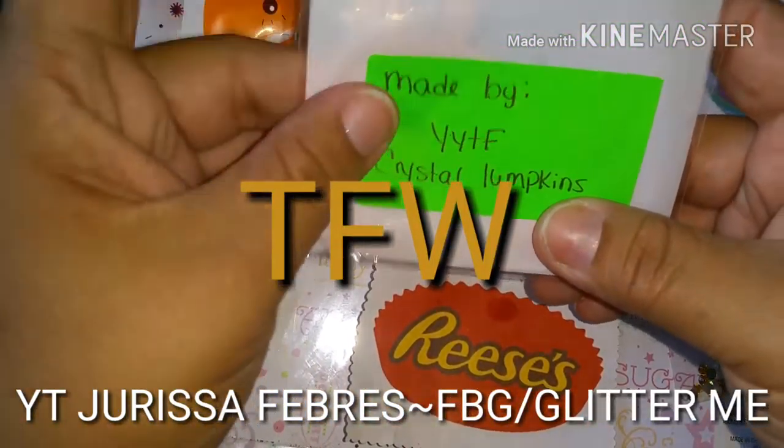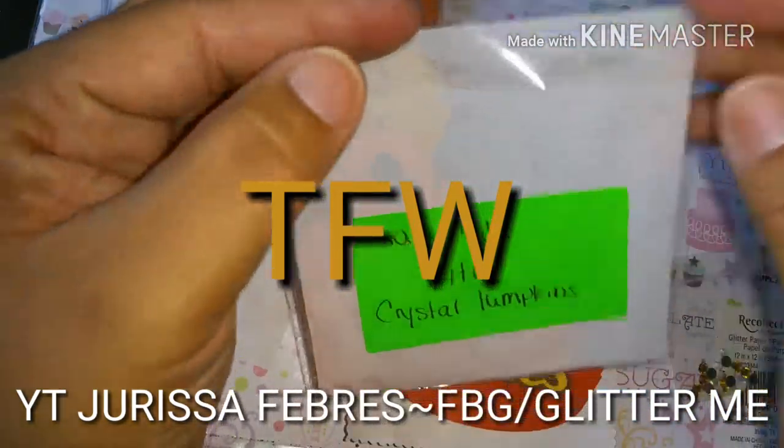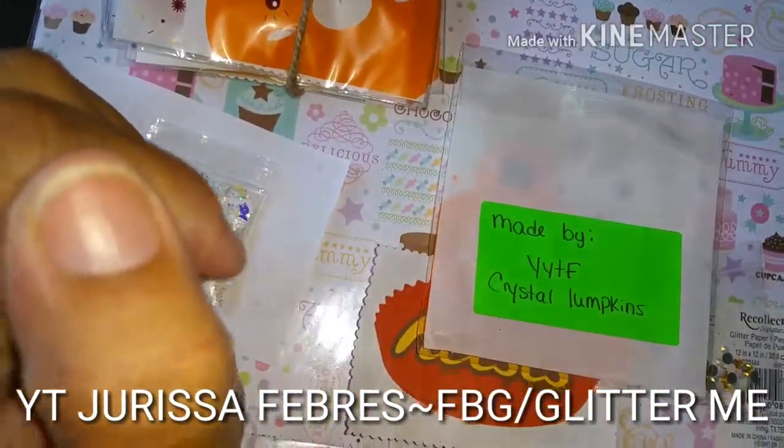Like I always say, like, comment, share, and subscribe. If you're not my subbie, hit that button down there and make it gray and you'll become my subbie. This was from Crystal Lumpkins — check her out, show her some love, comment, subscribe, and like. Bye guys!